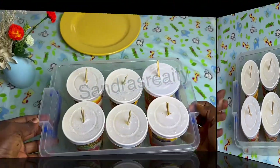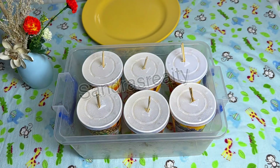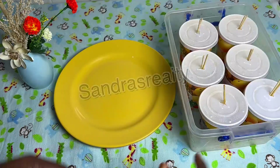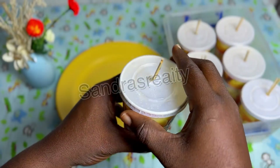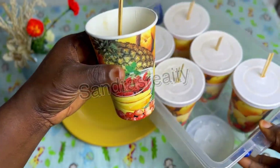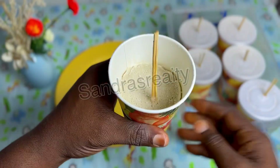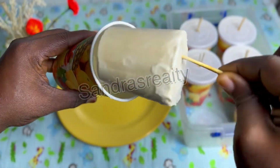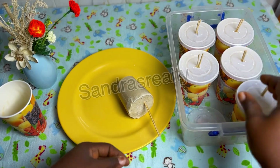Here we have our ice cream — this is about four to six hours later. Let me show you what it looks like; I'm going to open about three or four. You can use hot water — put hot water in a bowl — if you cannot wait for it to defreeze a little. I brought it out and waited about five to ten minutes. All you have to do is shake it up a little, touch the body to soften it, then pull it out gently, and here you have your ice cream.